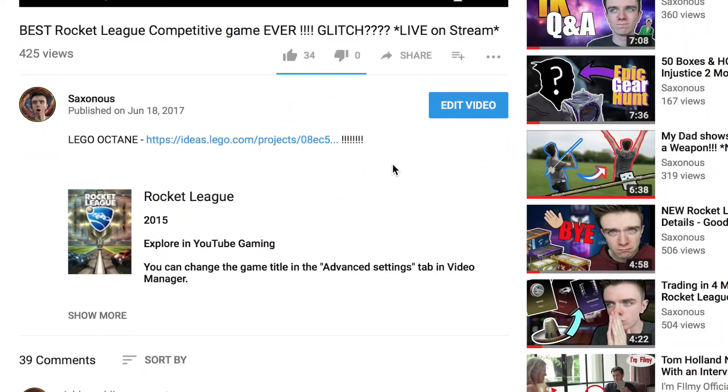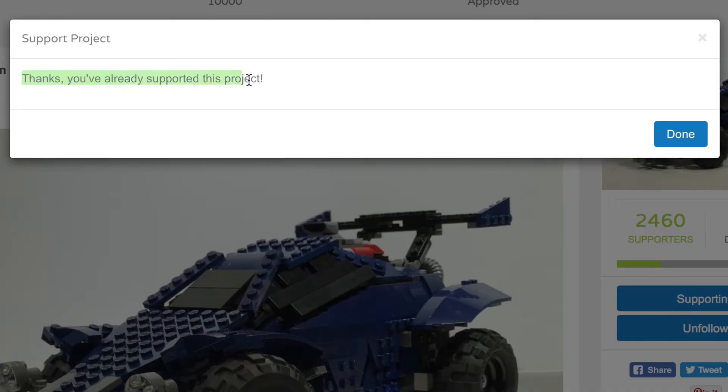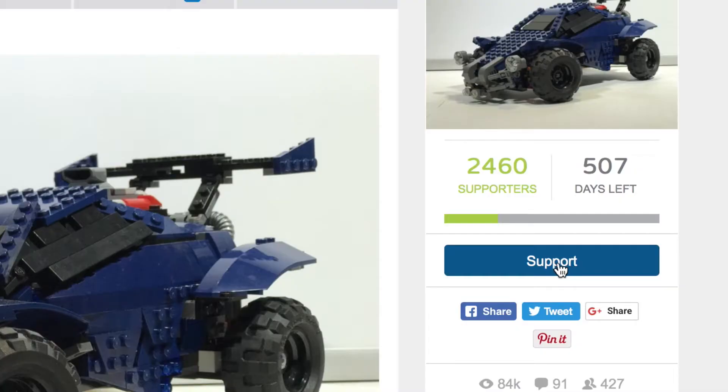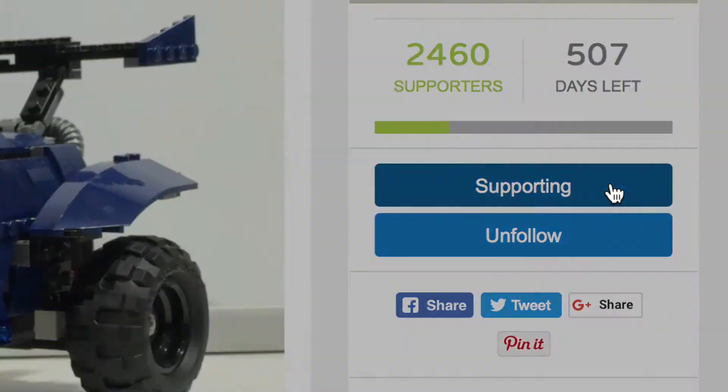Down in the description I've put a link to the Lego Ideas page which has the Octane on it. If you've already got a Lego ID — which for some reason I did — you just sign in, go to the project page, click support, and that's about it. If you haven't got an account, it's a little more complicated but not too much: create your Lego ID account, click the verification email you receive, then go back to the page and click support. It will ask you a short survey — how much would you pay for this product, how many would you buy, a couple of other questions — and for the sake of 30 seconds answering four questions, it's so worth it.